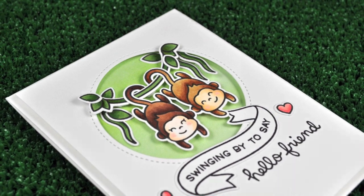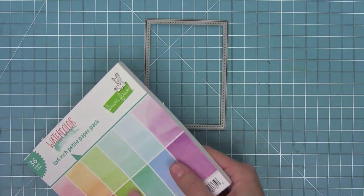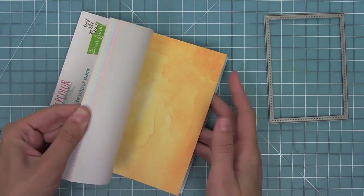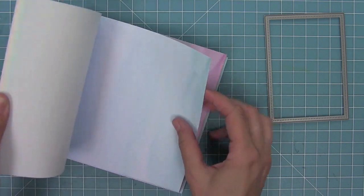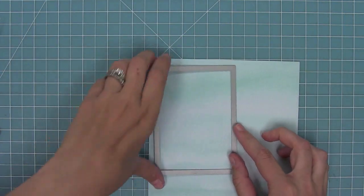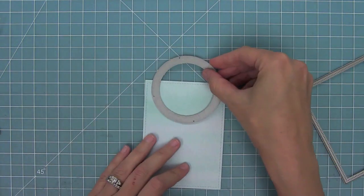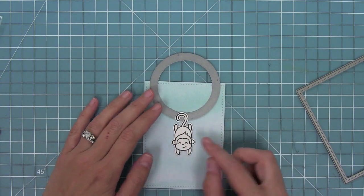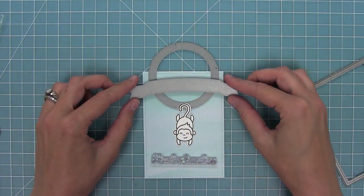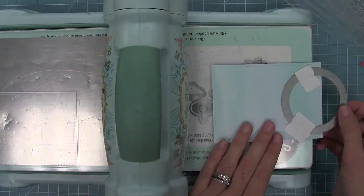Next up I decided I had to make an interactive card — I needed one of these monkeys to actually swing on the vine. I have a dotted rectangle die and I'm going to take a piece of aqua Watercolor Wishes paper and die cut it. Then I'm taking one of my slide-on-over circles — the medium sized one — and lining it up towards the top of my card so the monkey can swing from that circle. I'm laying my dies and stamps in place first so I know how things should look and can tape the circle in the right place.